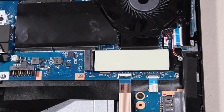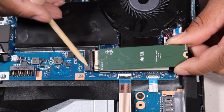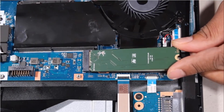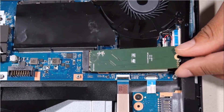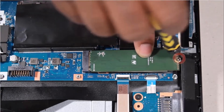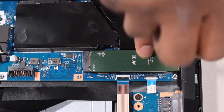Replacement. Align the notch in the solid-state drive with the key in the solid-state drive slot on the system board. Gently insert the solid-state drive into its slot on the system board. Press the solid-state drive down onto the thermal pad and replace the 3mm P1 Phillips-head screw that secures it to the system board.